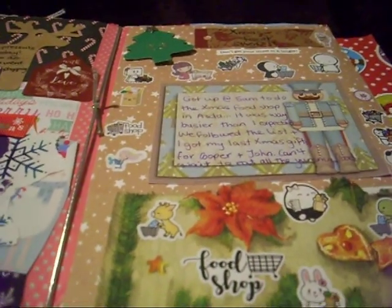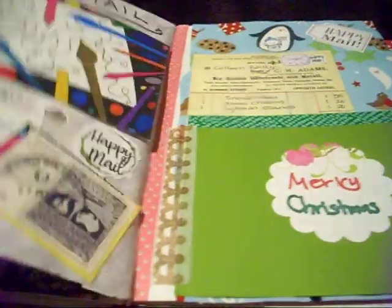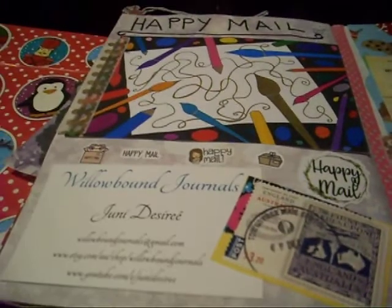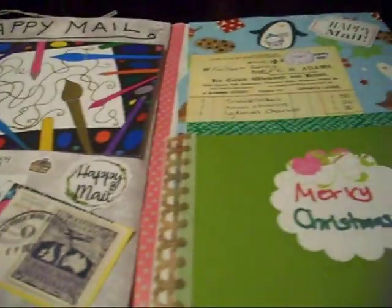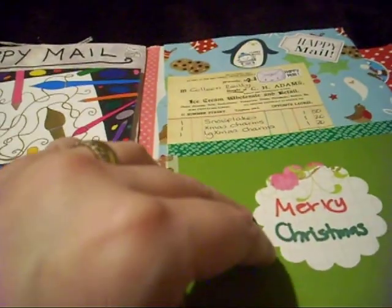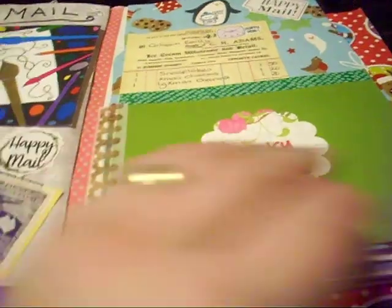And this was the Christmas food shop. We've also got just a happy meal that I had in December. Some of these flip, and I haven't got anything underneath that one; I've got some stickers and stuff underneath this one.